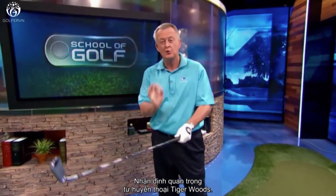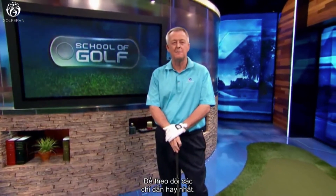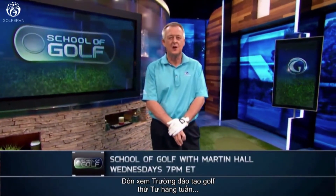Great points from the great Tiger Woods. Thanks for joining us on golfchannel.com for the best in golf instruction. I'm Martin Hall — you've been watching an extended version of Martin's Library. For more tips like these, tune into School of Golf, Wednesdays at 7 p.m. Eastern.